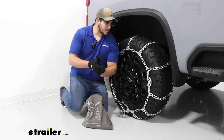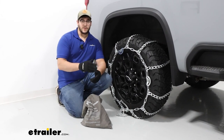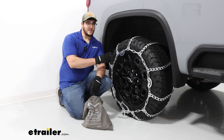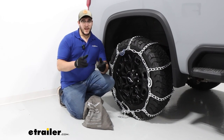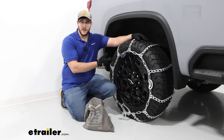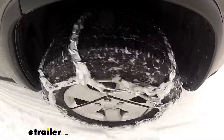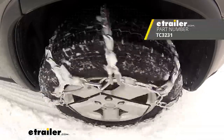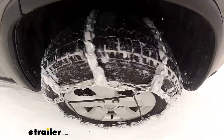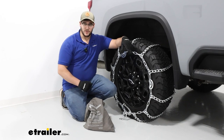Overall, I think this is going to be a great set of chains for anyone driving through moderate snow and ice conditions who wants something that's going to be a little bit easier to tighten. Now if you're not a big fan of cams — because sometimes they can loosen up while driving, or get tangled up or snagged — you can actually get this same set of chains without the cams. I still recommend using a rubber tensioner either way.